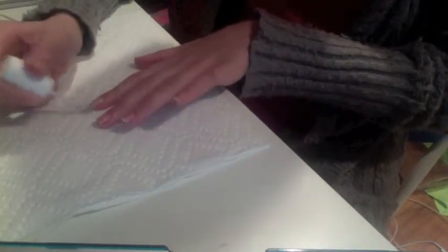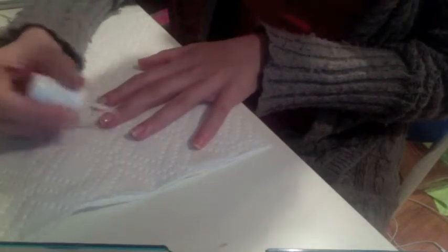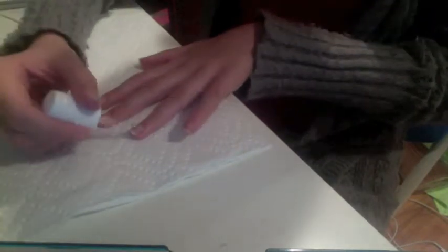You want to start with a base coat so your nails don't get stained — trust me, your nails don't look pretty when they're stained. I am using Sally Hansen's Maximum Growth Nourishing Nail Color.